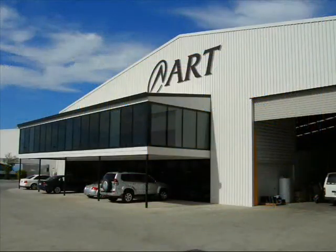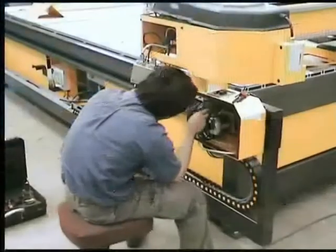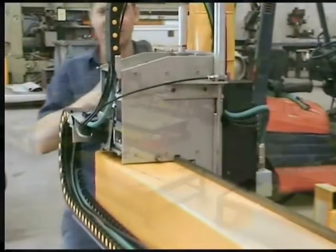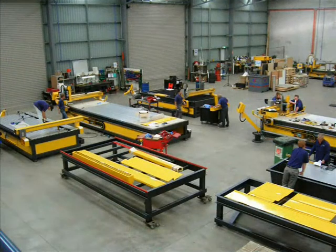Hello and welcome to Advanced Robotic Technology. Since 1997, ART have been manufacturing CNC routing machines from their facilities in Brisbane, Australia.